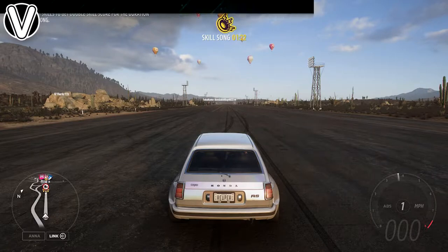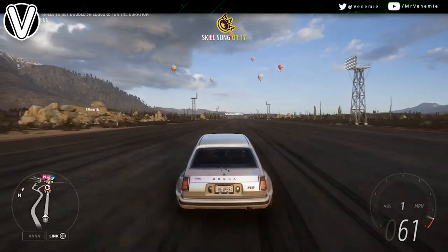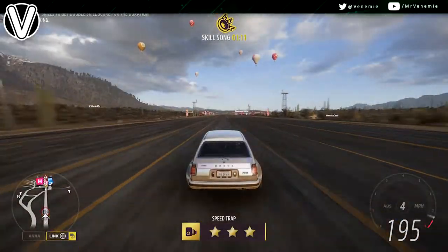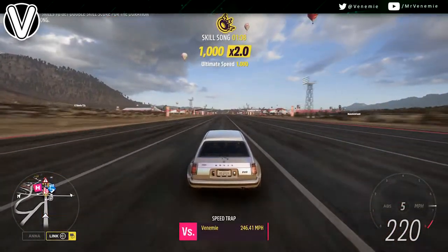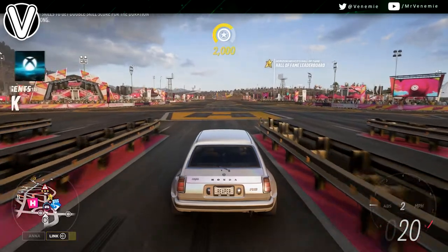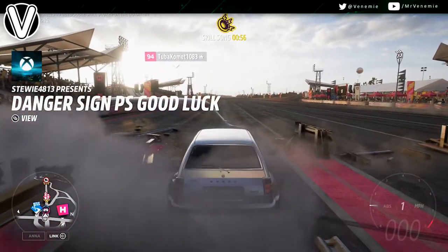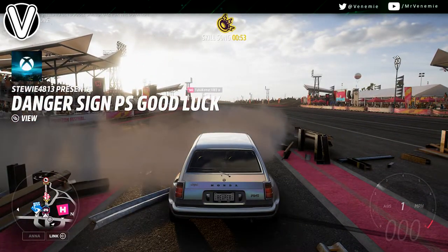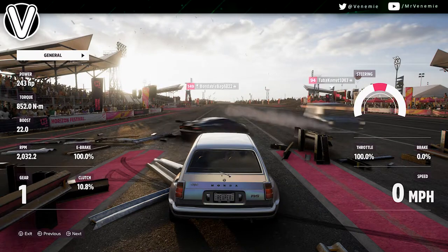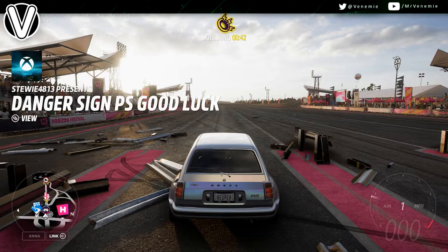Hello, this is your boy Venemy here. I really do hope you're all okay and having an amazing day. In today's video I've got an absolute monster for every single one of you. This car is the ultimate sleeper — the Civic RS 1974. If you are new around here and like what you see, please do subscribe to join this amazing family.